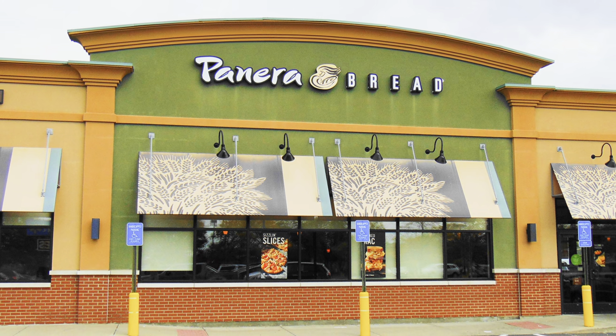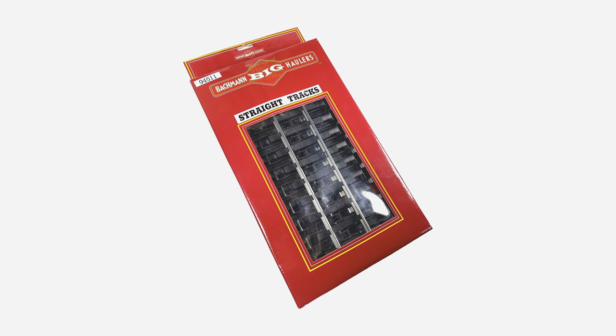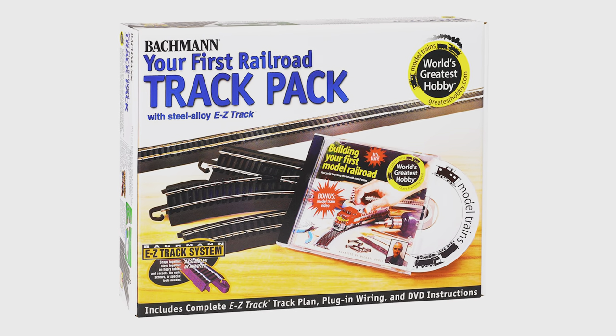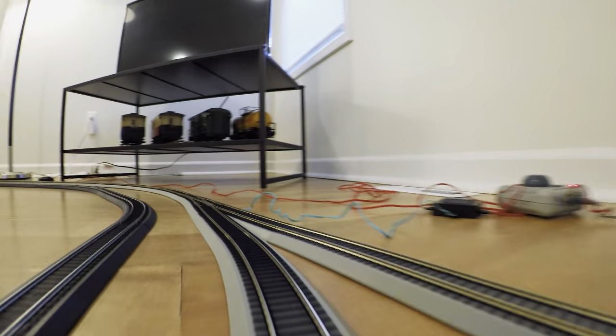Bachmann Trains — the Panera Bread of model railroading. Functional, easy, and at its best when you know what you want and what to avoid. Much like the Tyco train sets of the 1970s and 80s, Bachmann is a great place to start if you're new to model railroading, and its HO and N-scale easy track system is probably the best and most inexpensive choice for temporary layouts.